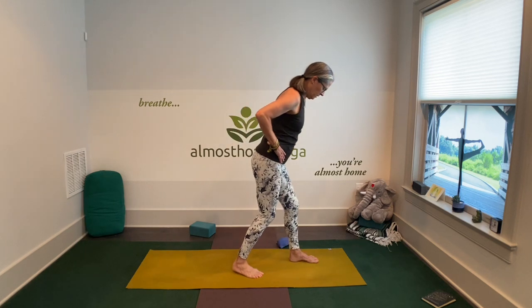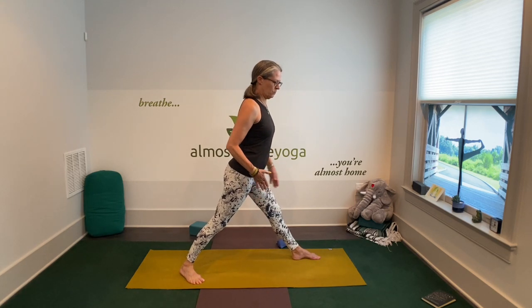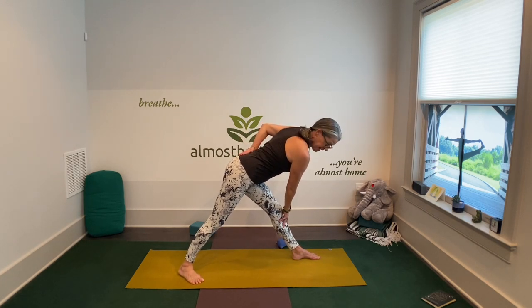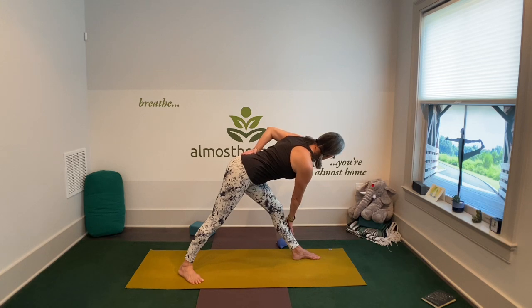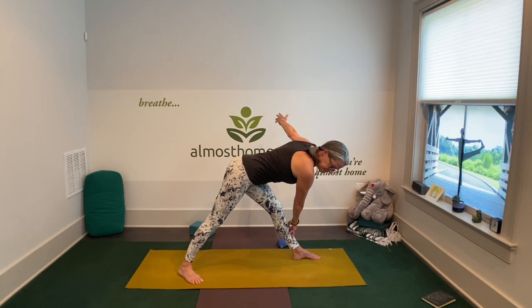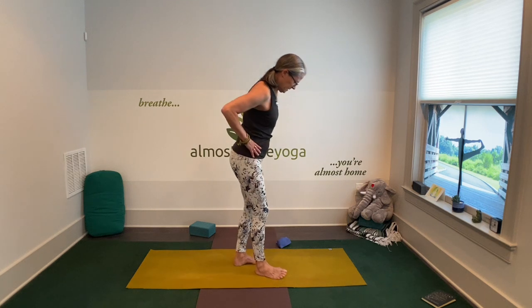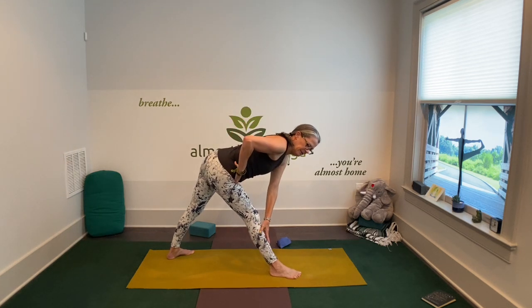Take one step forward and one step back. We're going to take a little bit longer to transition here. Your toes are pointed diagonally outward, front leg straight. Get tall. Fold over your front leg and then rotate from the waist. You can have your hands on your thigh or your shin — just don't push into the knee. You can have your hand on a block. Pull that front hip back, back hip forward. Come out of it safely, soften the front knee. Switch sides, get there safely. Take your time.